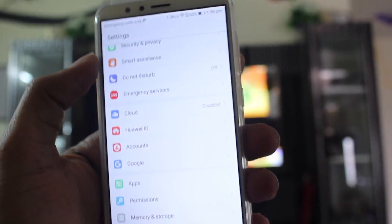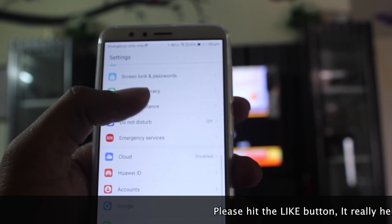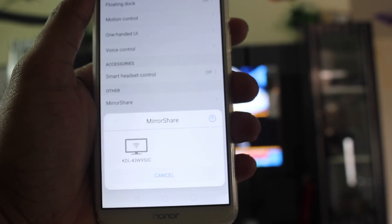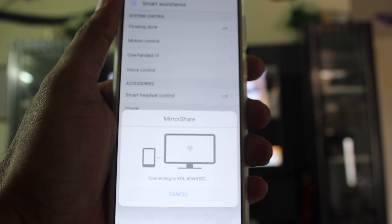You can mirror your phone screen onto a big television using the Mirror Share option. Go into settings and find the Mirror Share option — this should work with any TV that has Miracast built in. You can now enjoy your local media content from the phone on the big television.